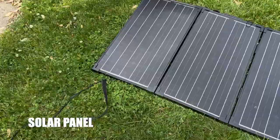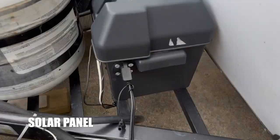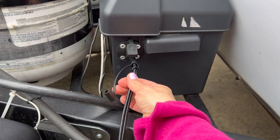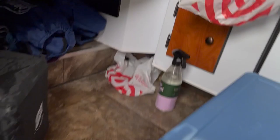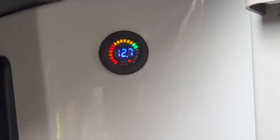This solar panel is another essential — it plugs directly into the battery. When the Scamp was wired for it they did it wrong, so we had to get a kit and my husband fixed it. It works really well — the battery was really low and now it's at 12.7, and it's a cloudy day.